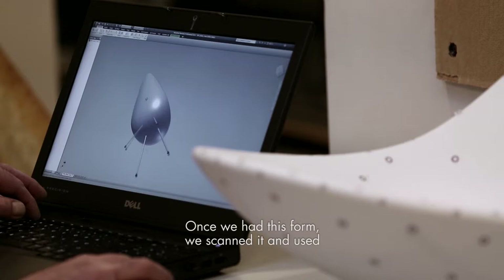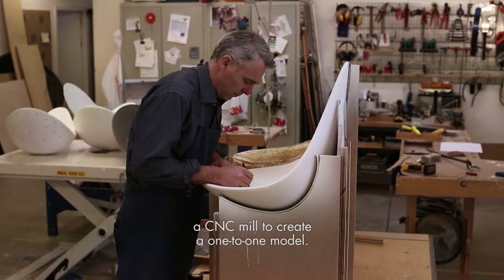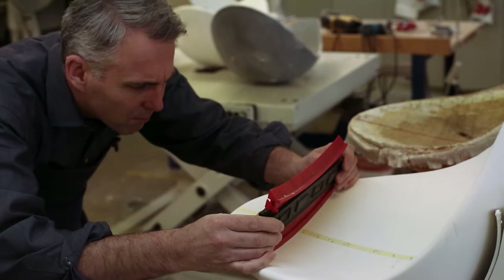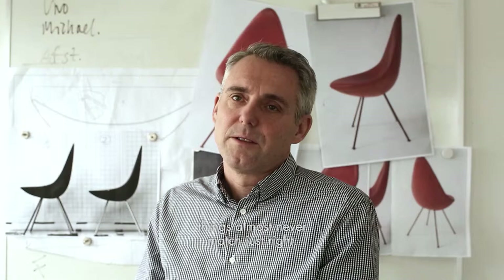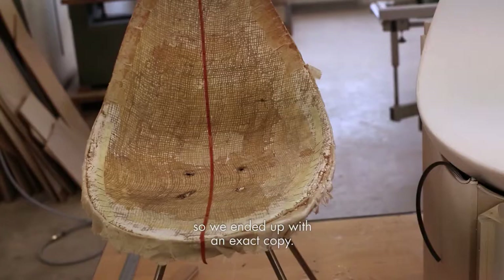Once we had this form, we scanned it and used a CNC mill to create a one-to-one model. When you compare a model to the original, things almost never match just right. So the next thing we did was to recreate the original chair's seat and backrest in the model. We ended up with an exact copy.